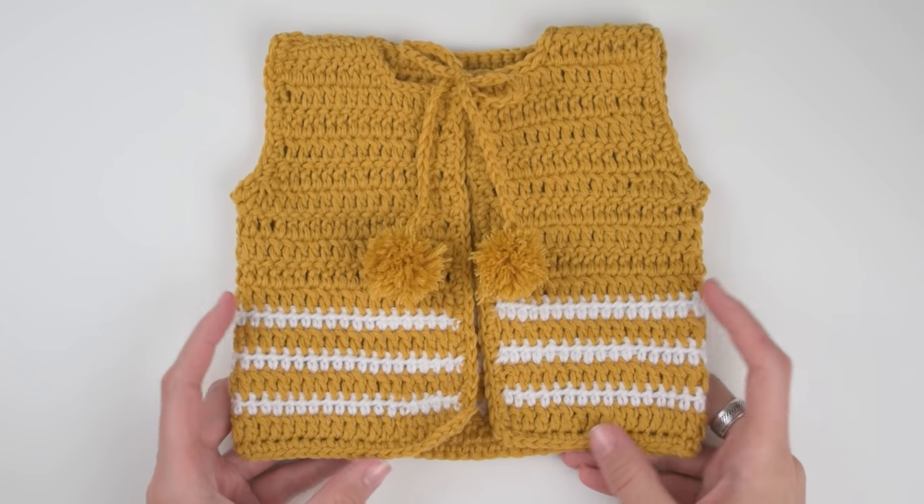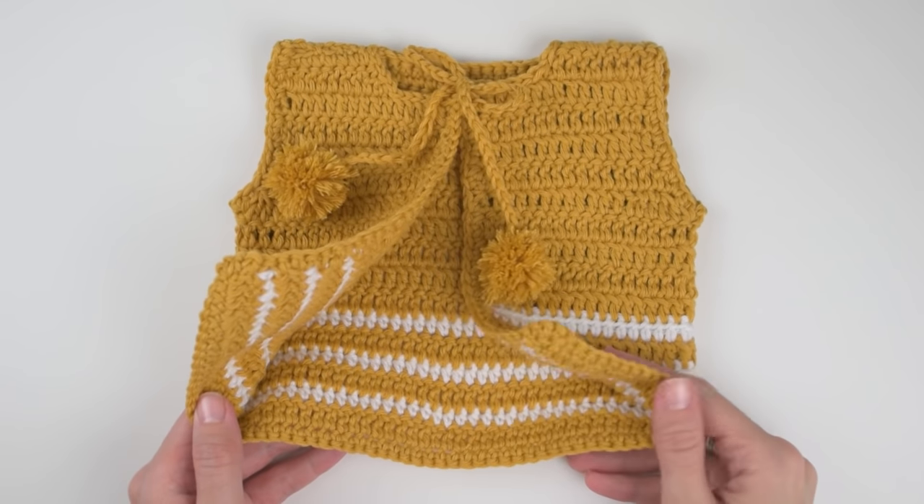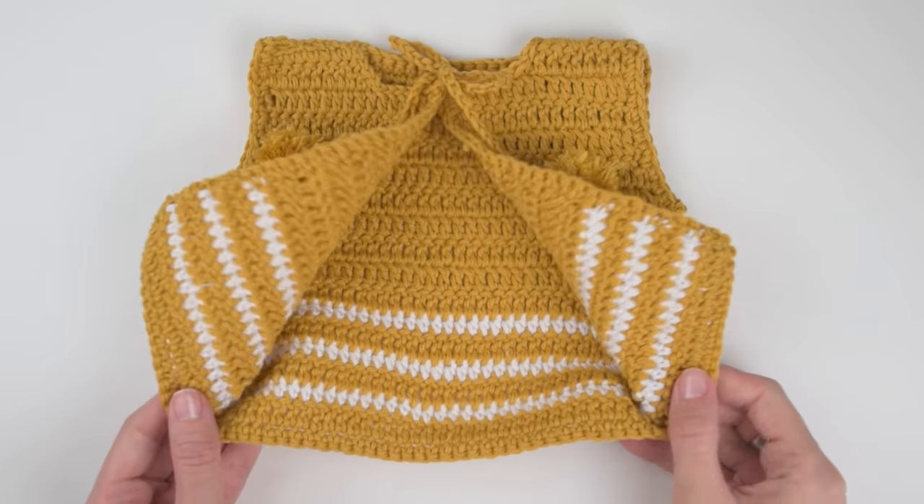Hi guys! Hope you are having a wonderful day! I'm Dorotea from CropiPatterns and I'm back with a new tutorial — this time for a crochet baby cardigan.